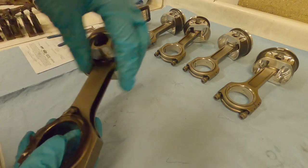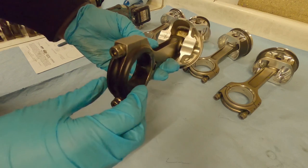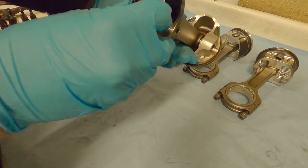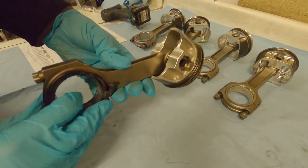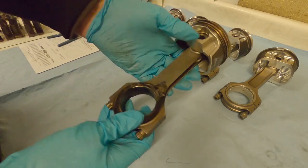Additionally, for those who don't know: these are I-beam rods, and this is actually an H-beam rod. You can tell by looking at the shape of the centre section - if you were to cut it in half, one would look like an H and the other like an I. So there are two different types of connecting rods: H-beams and I-beams.